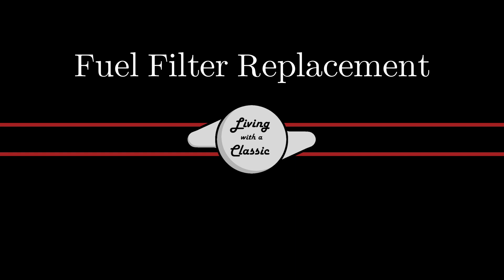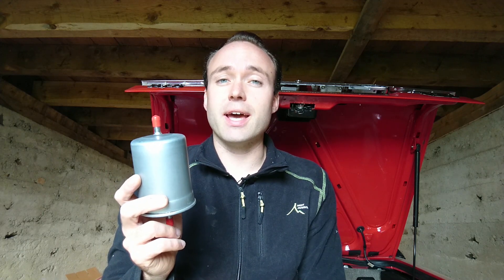Welcome back to Living With a Classic. If you're new to my channel, I hope that you stick around and consider subscribing — I put new videos every week. We'll be replacing the fuel filter on a Jaguar XJS.